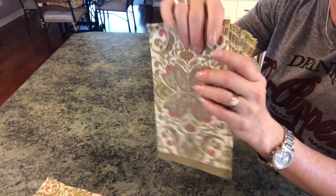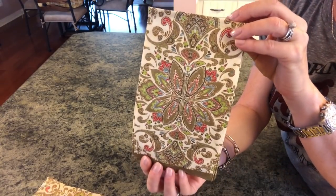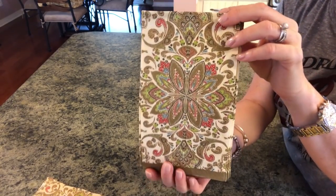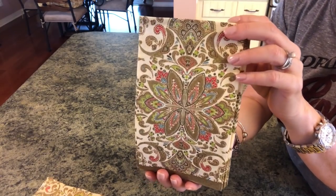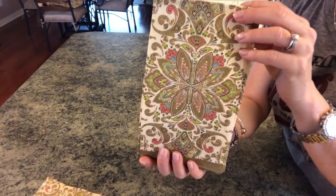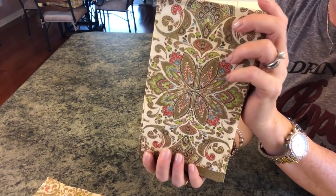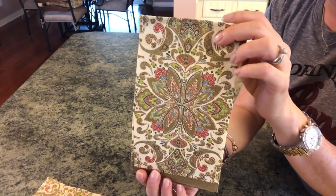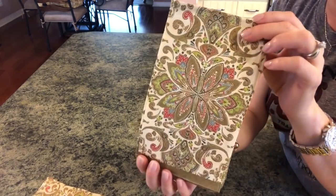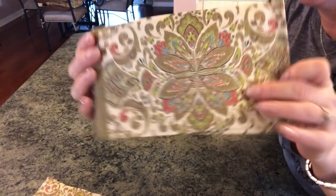I picked these napkins up at Party City. My Dollar Tree normally has a lot of beautiful napkins but they didn't have any this time. I've got a couple more locations I can scope out and snag them whenever I find them. I can't remember exactly — I bought them several months ago — but I'm thinking I paid maybe a dollar seventy-nine, maybe two dollars, no more than that. They're beautiful and they just have a Tuscan vibe to me.